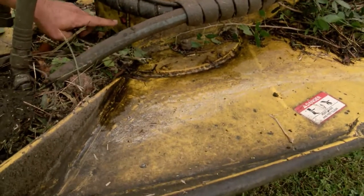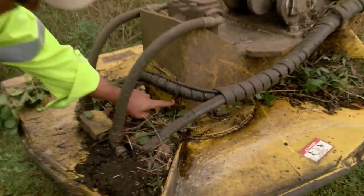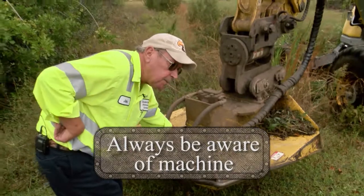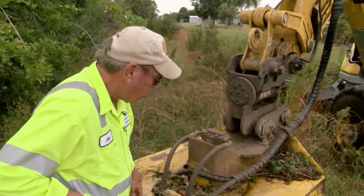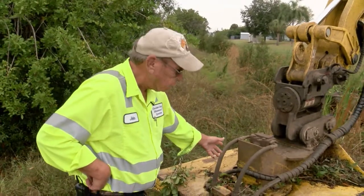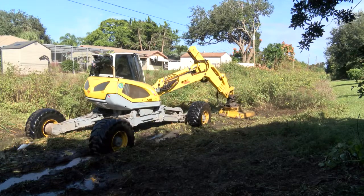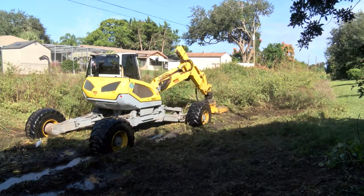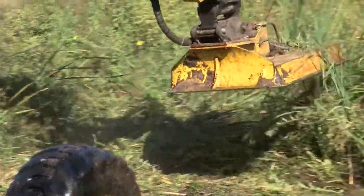Something as simple as this plate coming off — it came off yesterday and I replaced it with the bolts. You have to be aware of everything on the machine. It's a dollar fix, but it'll save you a thousand dollars in repairs.